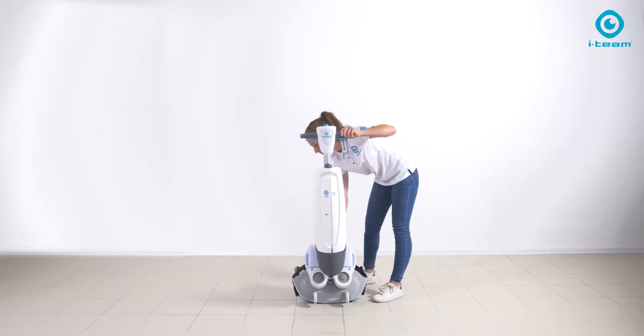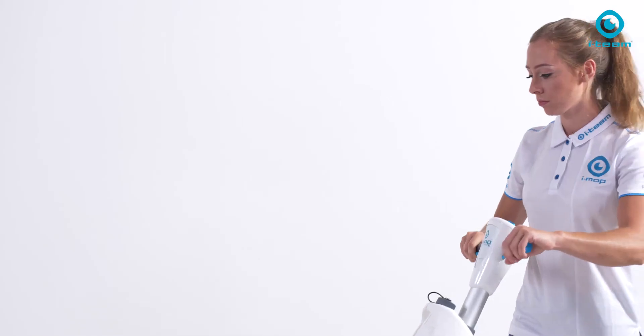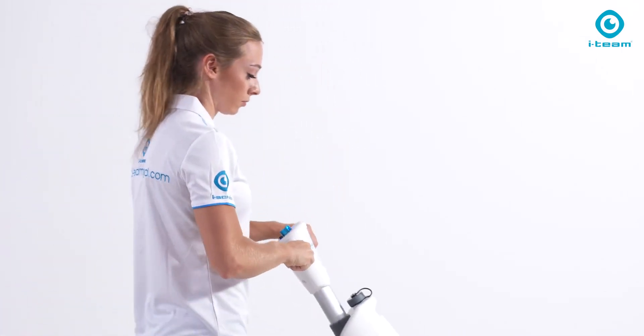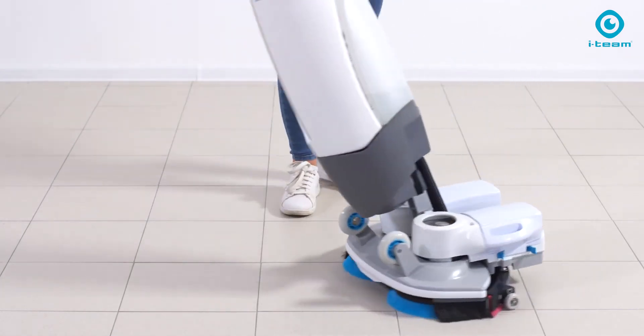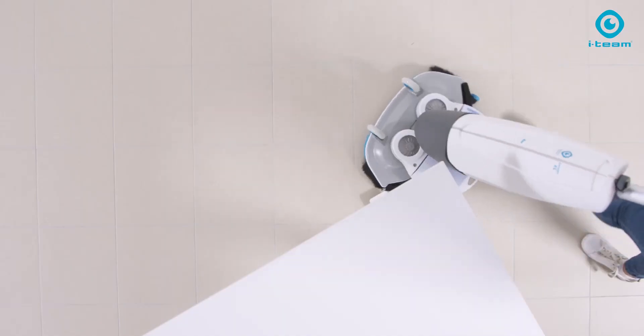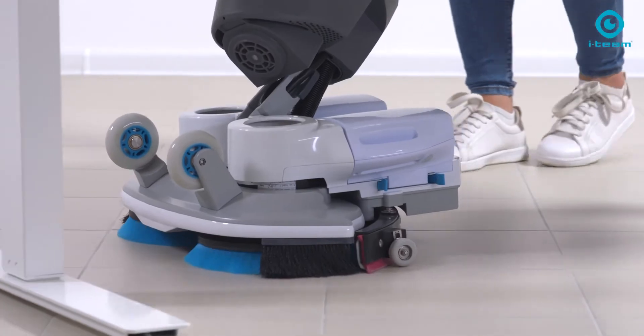Let's start the joy — lower the brush deck, select a program, and off you go. With the iMOP, you don't work — you are dancing over the floor. Joy and liberation for your daily work, effortlessly reaching all spaces such as corners, underneath tables, and even the edges are easily taken care of.